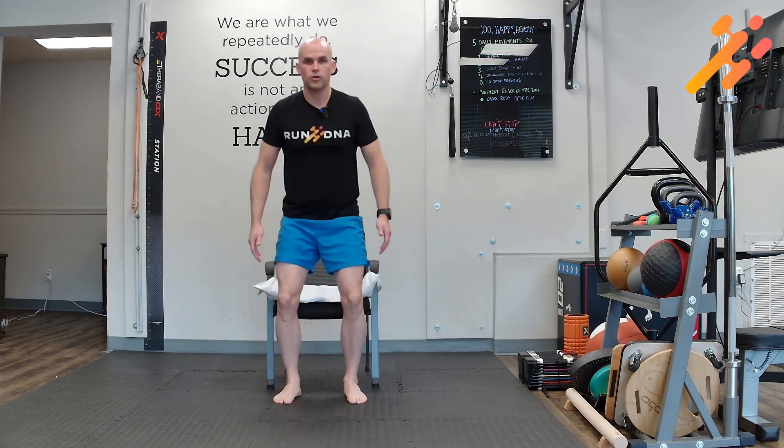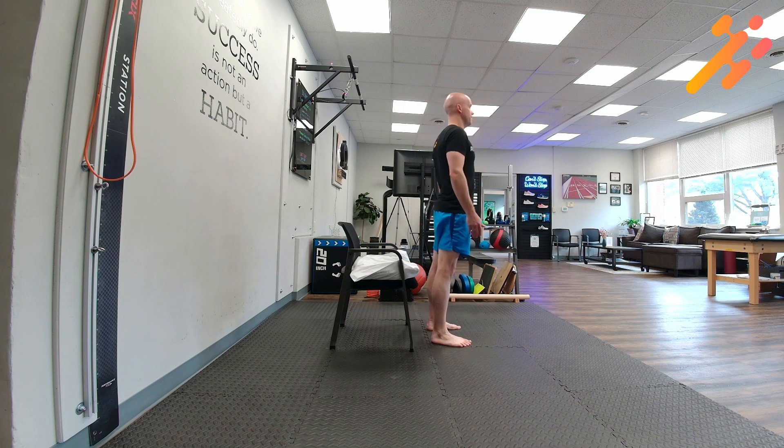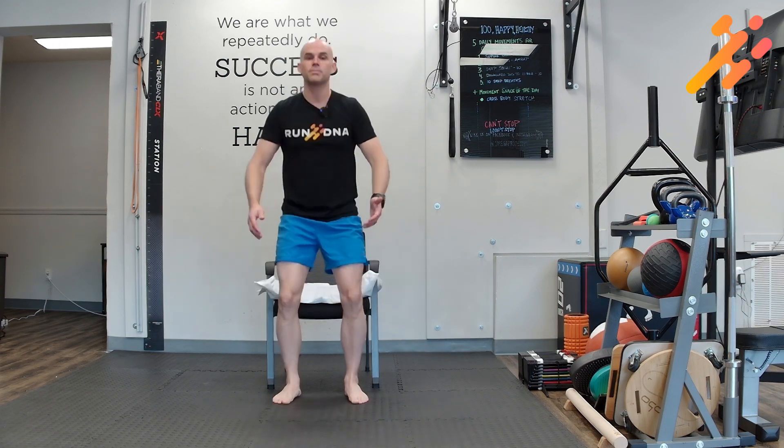You're going to lean forward and go to a standing position, trying not to use your hands, and then return to start. You want to go from a full upright position, making sure that the knees get fully extended as much as you can, and then return to sitting. As you progress, try to reduce the amount of time in the sitting position so that you can perform safe but quicker repetitions.